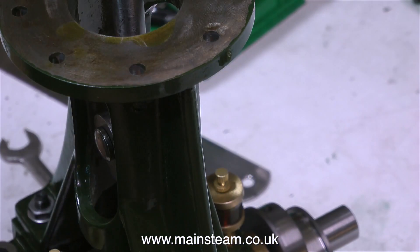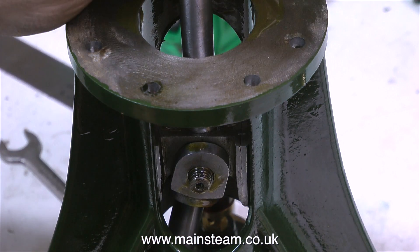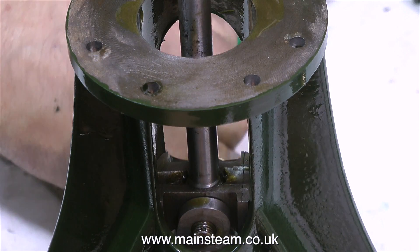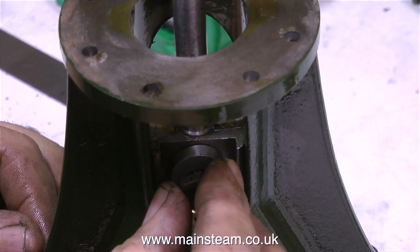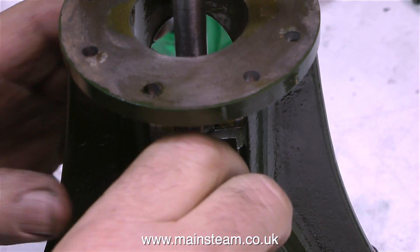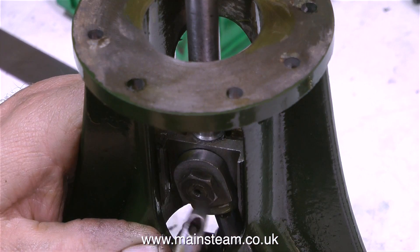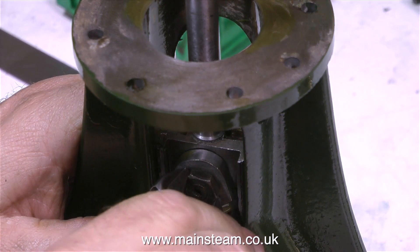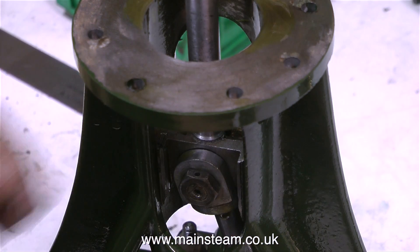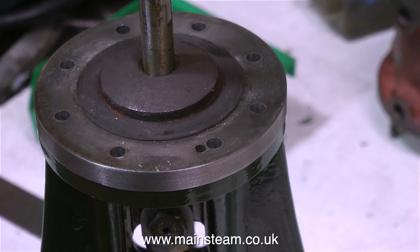I'm fitting the small gudgeon pin to the crosshead. This is a really nicely made part — it has a key on it that fits into a slot on the connecting rod. Before I fit the nut to permanently fix the gudgeon pin in place, I'm just making sure that nothing is tight. As it's evident that the crosshead has been modified in the past to centralise it in the trunk guide, I'm making sure it's the right way round — and I got it right first time. The nut on the gudgeon pin has a small hole in it to take a split pin to stop it from working loose. I looked in my box of split pins but I don't have one that small; I will have to go and buy one.